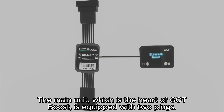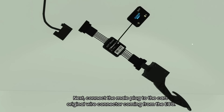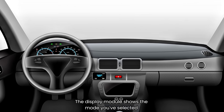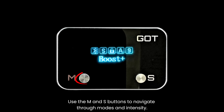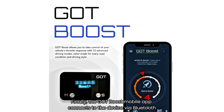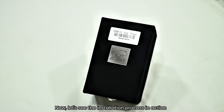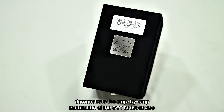The main unit, which is the heart of the GotBoost, is equipped with two plugs. First, connect the female plug to your car's original accelerator pedal. Next, connect the male plug to the car's original wire coming from the ECU. The display module shows the mode you've selected along with other critical information. Use the MNS buttons to navigate through modes and intensity. Finally, the GotBoost mobile app connects to the device via Bluetooth, allowing you to control all functions easily from your smartphone.